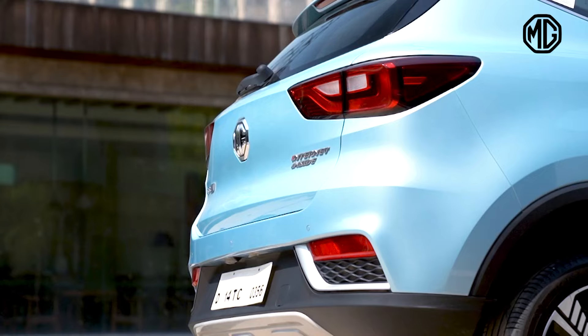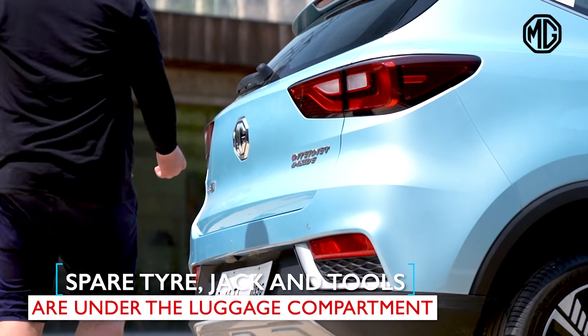Flat tire, fret not, we've got you covered. We'll take you step by step through this.